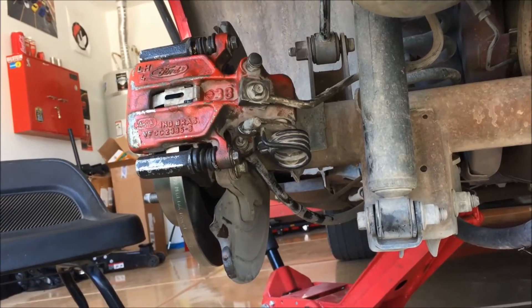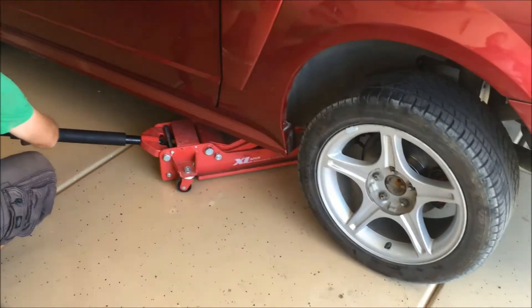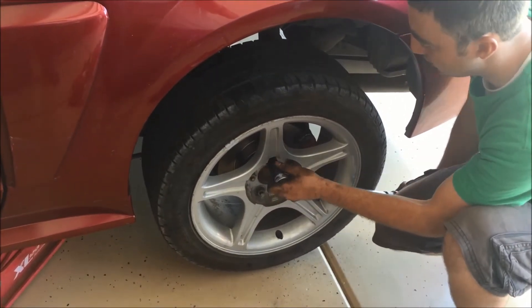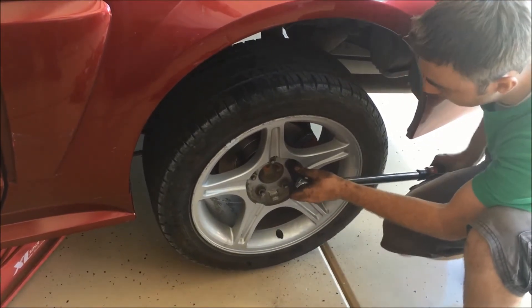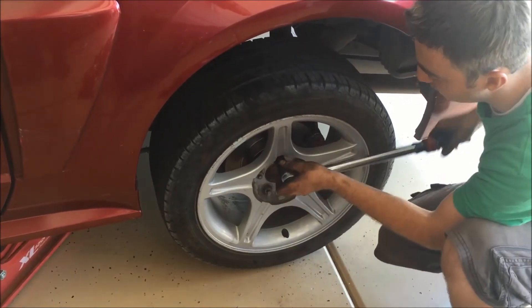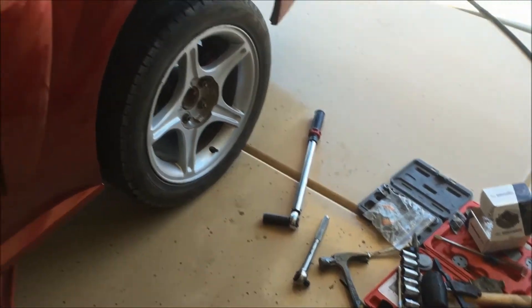Do the same thing on the other side, then the next step is to put the wheel back on. Lower the car so it just barely touches the ground, enough to hold the wheel in place. Torque it down to 95 foot-pounds or so, using the star pattern, alternating each lug nut directly across. Go over it twice just for good measure. Then pop your center cap back on if you have those wheels.